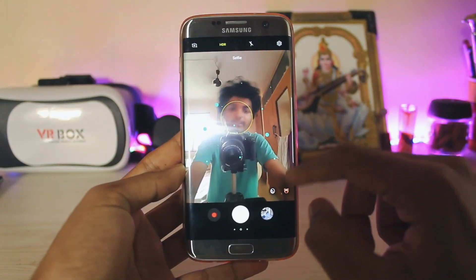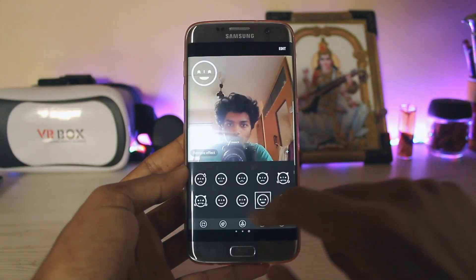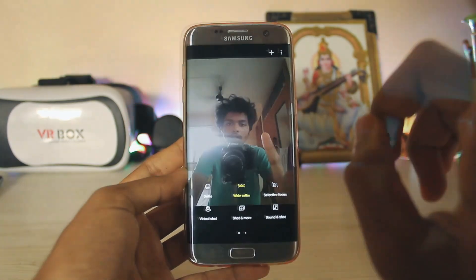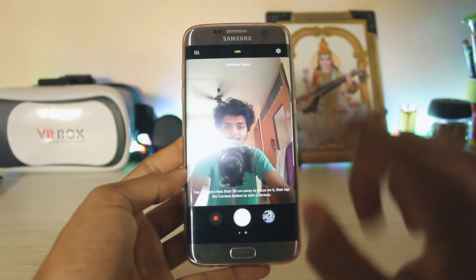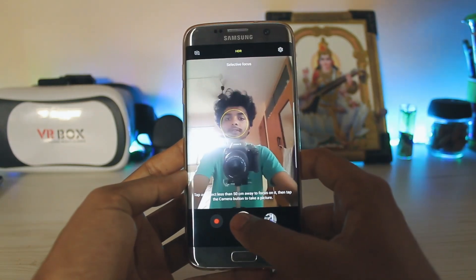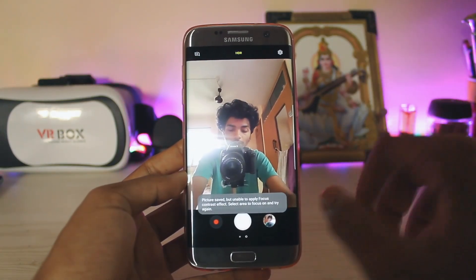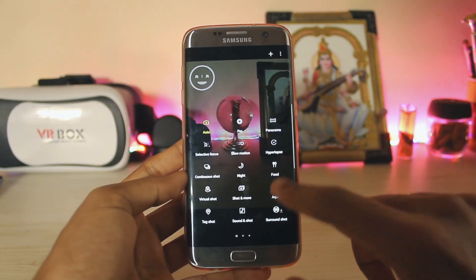If you go to the camera, I don't think the camera has been ported from the Note 7 Fan Edition because there are face filters but they are still not working. As you can see you do get these new emojis added in the fan edition. But if you go to more options you get selective focus, and selective focus doesn't work on fixed focus, so that's a bit weird. I guess the camera is from the Galaxy S8, not from the Note 7, as both of these phones don't have front focus. In the rear camera if you slide in from the left you get extra options such as Aqua and tag shot.